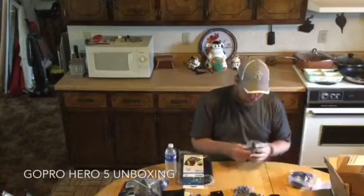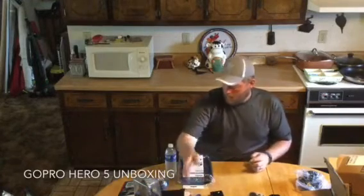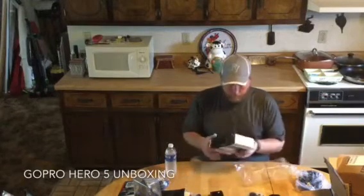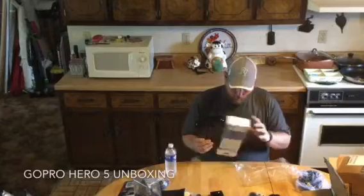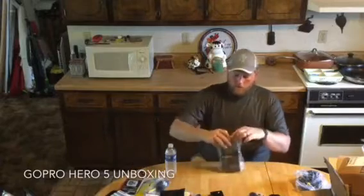There's another wrist and chest mount. Head. And this will be for the bar clamp. And now, with the case. Open that mount. And now, the GoPro.